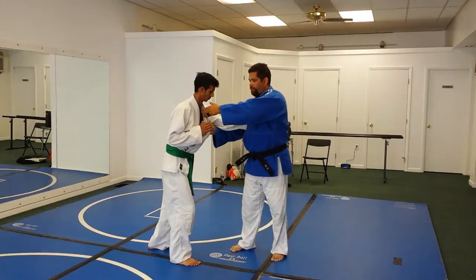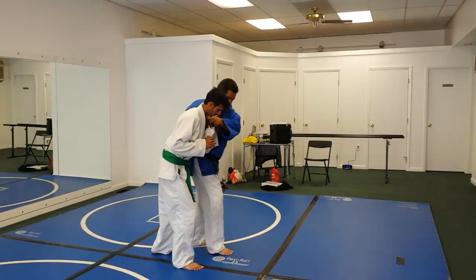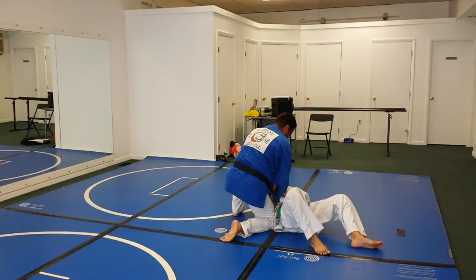What I want to do from here is I'm going to turn my shoulder in a little bit to get his arm to break. So I turn his shoulder in, I'm going to step back, and I'm just going to reap his leg. Pull him down. Then I would follow him through in the groundwork.